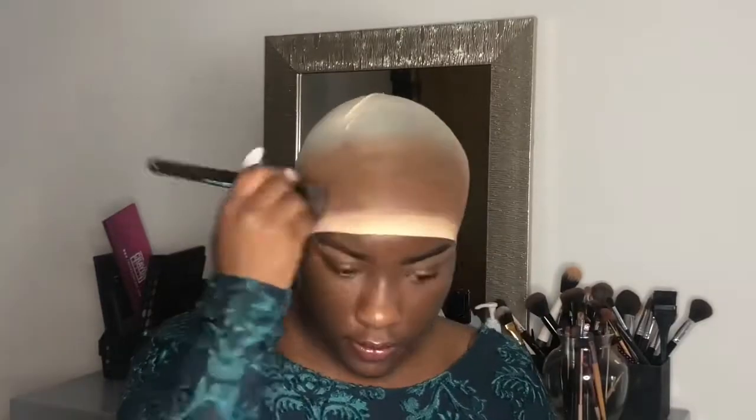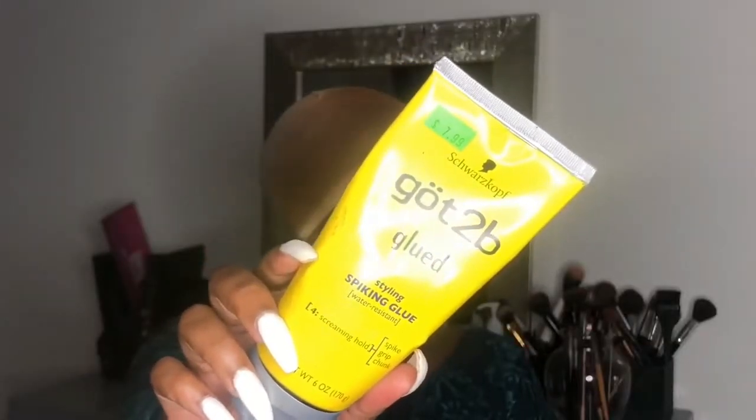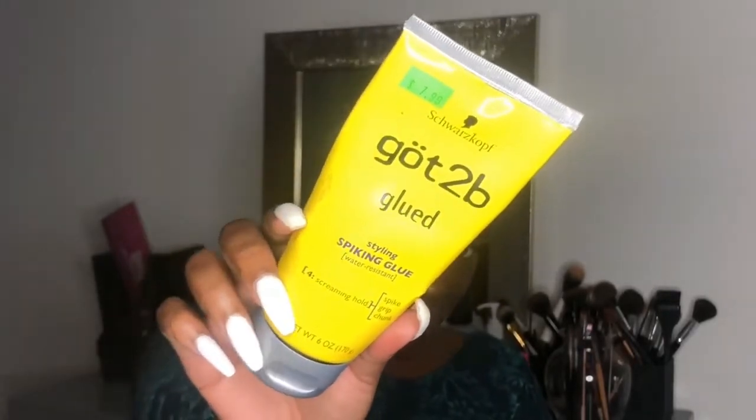So I've been going in with a liquid foundation as well and just working it in, because it actually tints the cap a little bit better than the powder does.